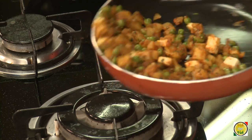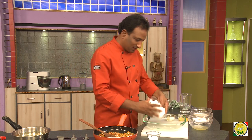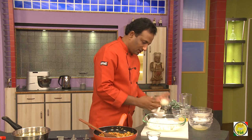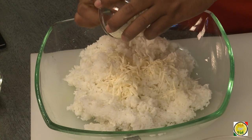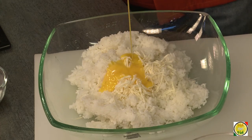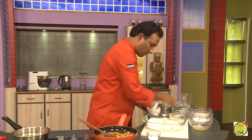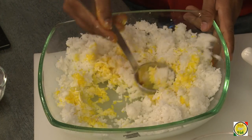Now we're going to prepare the rice. Even leftover rice at home works perfectly for this. To freshly cooked rice, add some grated cheese — you can add more but this should be good enough — and two egg yolks for this amount of rice. I've also got some saffron coloring here just to make the rice look a little yellowish. Mix all of this together and add some salt.